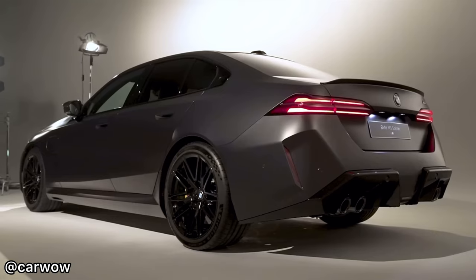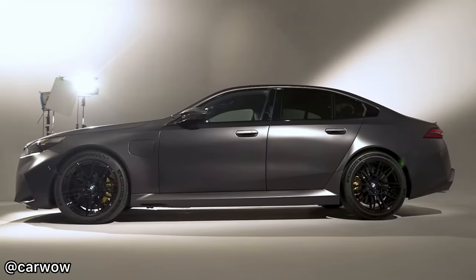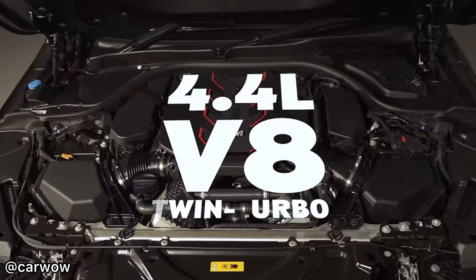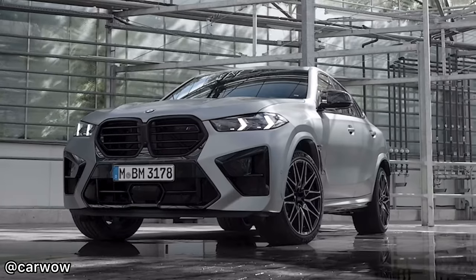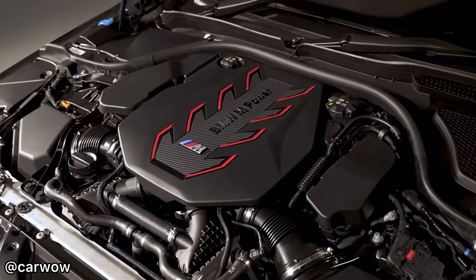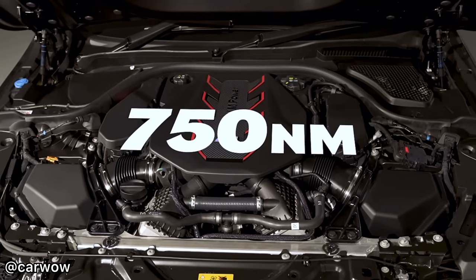Here it is, the G90 BMW M5. The new M5 comes with a 4.4-litre twin-turbocharged V8, which it shares with the XM and the X5 and X6M competitions. This whopping V8 produces 585 brake horsepower alongside 750 Nm of torque.